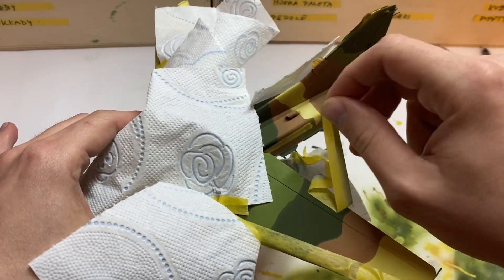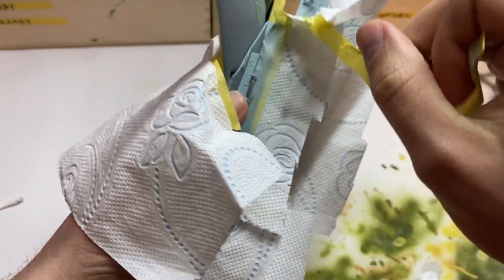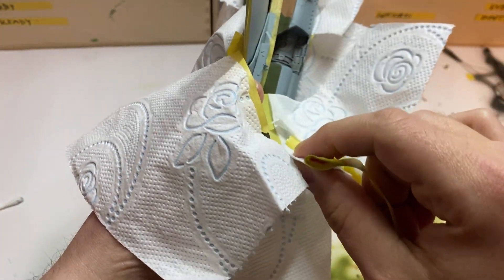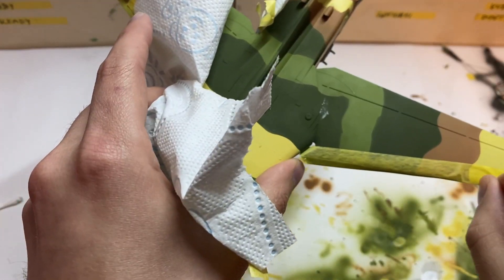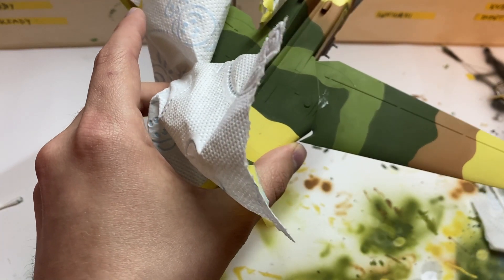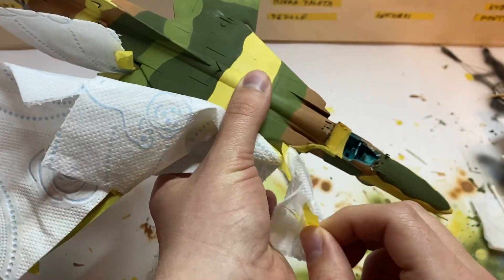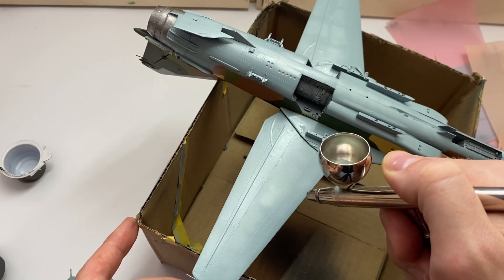Now it's a good time to see how these paints deal with removing masking tape. Most water-based acrylics are very fragile and you can damage them even during peeling. These ones are solid — the tape, along with masking putty, came off without any paint cavities. It's a huge advantage for me.